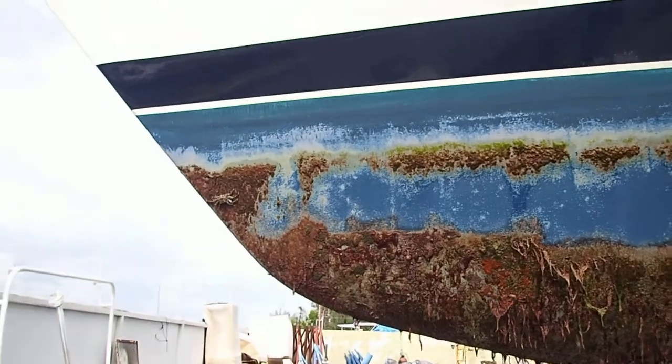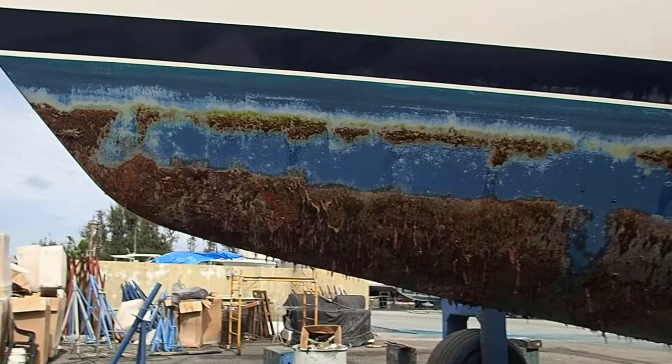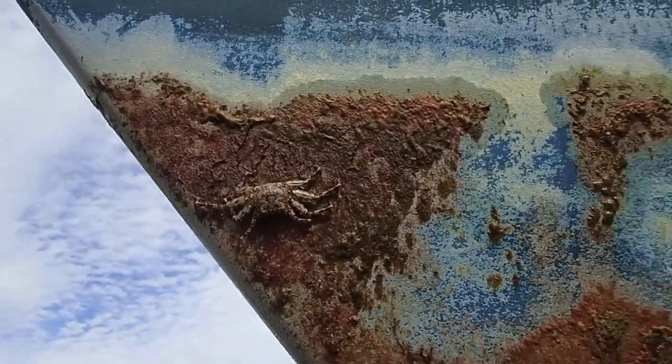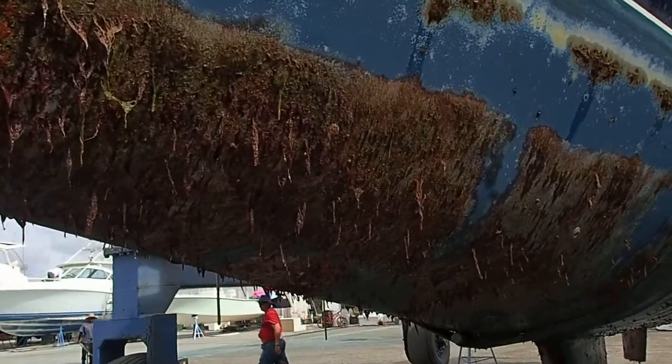Oh, there's a crab — oops, sorry — a little crab. This side looks worse.